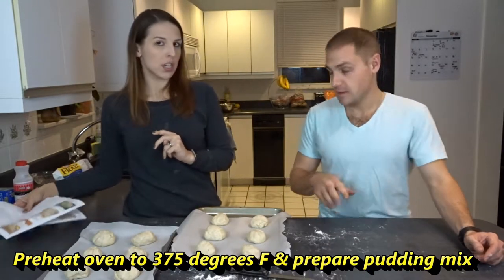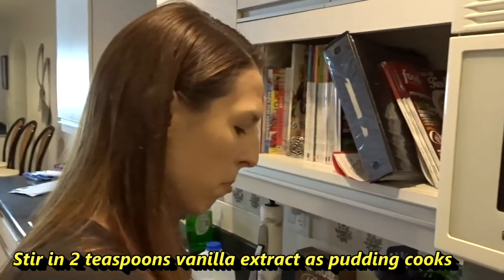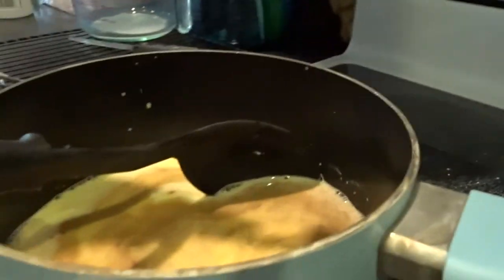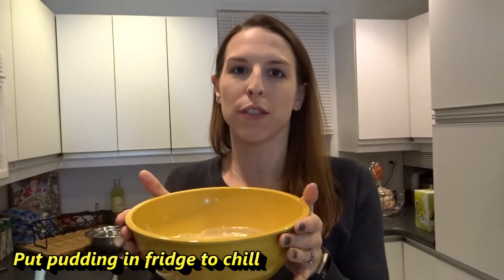In the meantime, preheat your oven to 375 and prepare your pudding as directed by the box — mix it into a smooth, thick milk-like consistency. The difference is you're going to add two teaspoons of vanilla extract or paste, so it's magic pudding. We're going to add one and a half teaspoons because we're out of vanilla. Someone didn't prepare for this. Stick it in the refrigerator to chill.